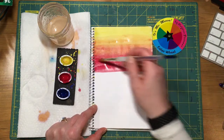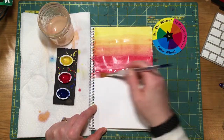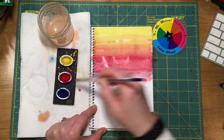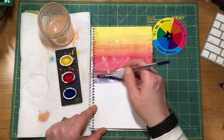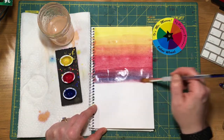So I've made it from one primary into the other. Now I'm going into purple — into the violets — so I'm going to add a little bit of water so that I can add some of that blue to make the purple. And we're going to keep going in this way as we go all the way down the paper.